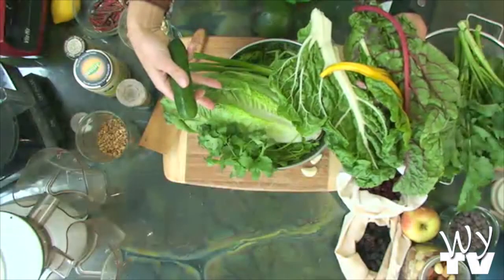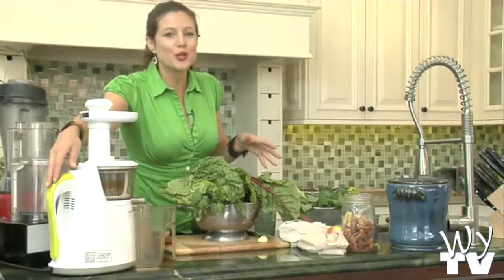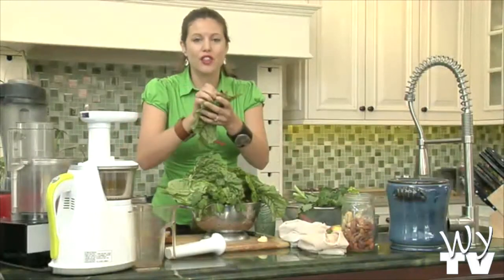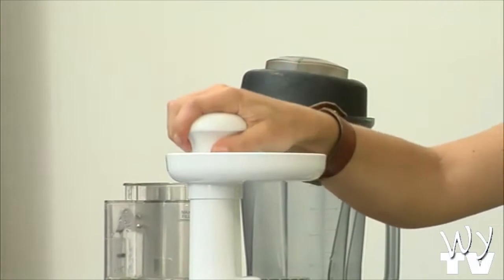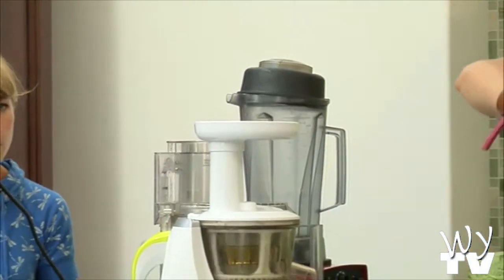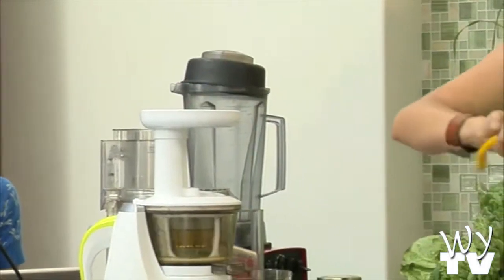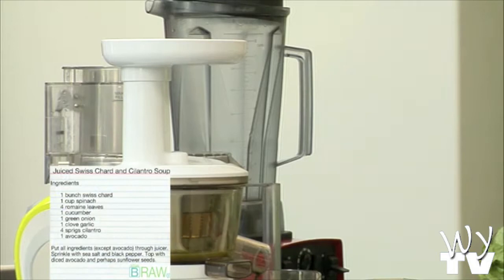So if I was going to blend all of this, it would be fibrous — it would just be like a task to eat it. But juicing all of this, you're going to be getting the phytonutrients of all of these greens. So it's a supplement. If you're sick, if you have a cancer or an illness, all of this supplementation of the phytonutrients is like powerful medicine. And for all of us, how great to be able to take a dose of phytonutrients, enzymes, minerals, and all the things that we're getting. So that's the benefit of juicing and that's the difference.